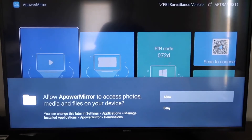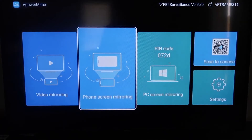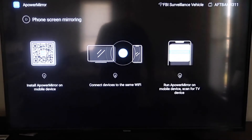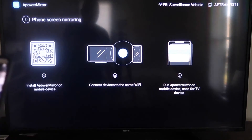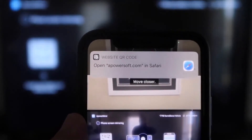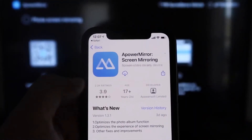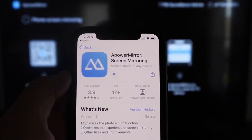You'll need to allow A-Power Mirror access to your photos, media, and files on your device — go ahead and click Allow. Then go to the second tab that says Phone Screen Mirroring and click on that. It'll take you to a QR code on the left side of the screen. Open up the camera app on your iPhone, scan the QR code, and at the top it'll show the QR code reader — tap on that to download the A-Power Mirror app on your iPhone.